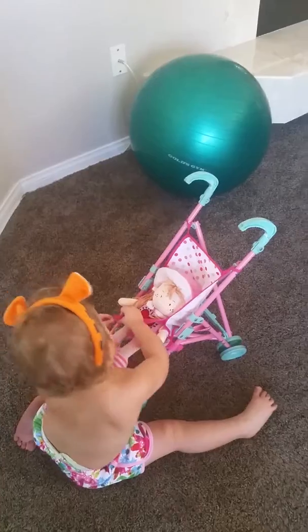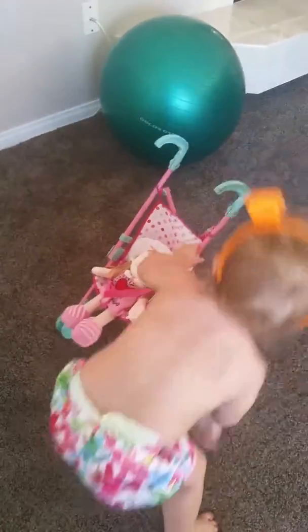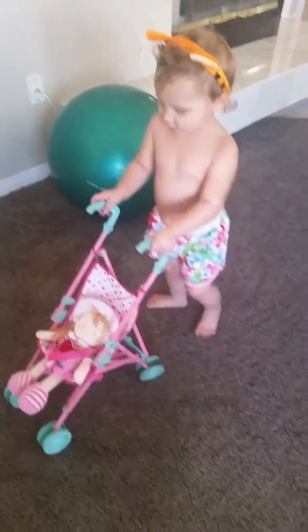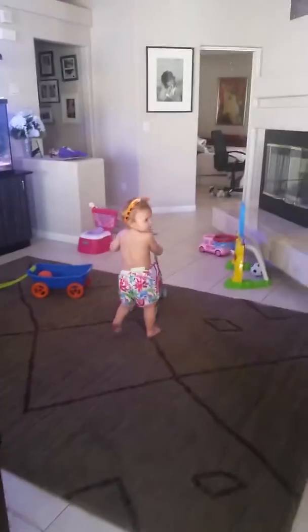Show me how you do it — go, go, go! Is she ready? She's ready. This is just for the last half hour straight, all she wants to do. Where you guys going?